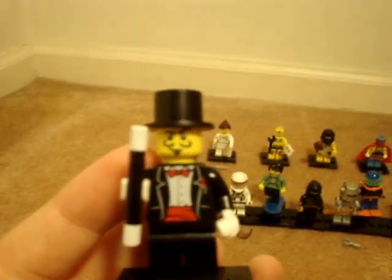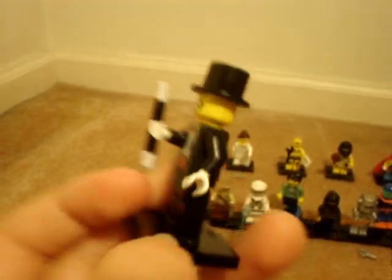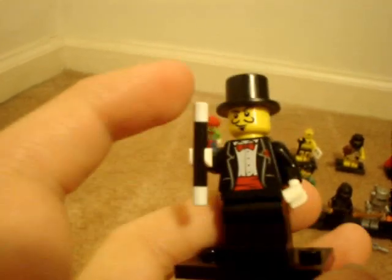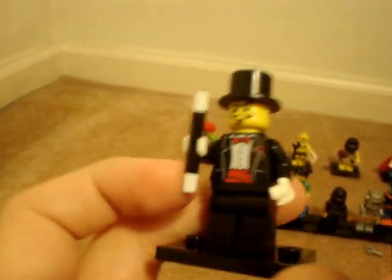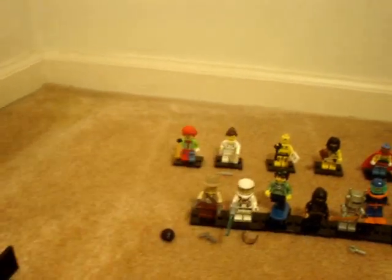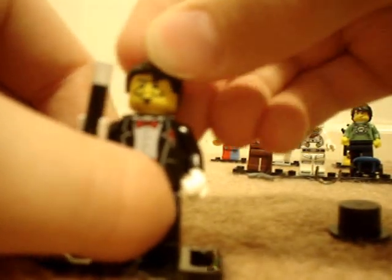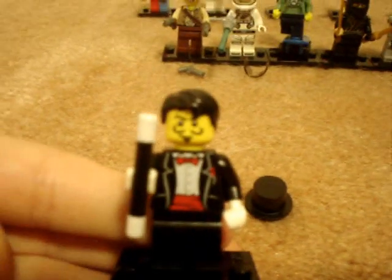Next one I opened was the Magician — one of those performance magicians, like Criss Angel. He uses one of these wands for show. He has a top hat, a new face, and a torso. Nothing too special about him. He comes with an actual hairpiece, and with it on he looks pretty good. It's nice that they included that.